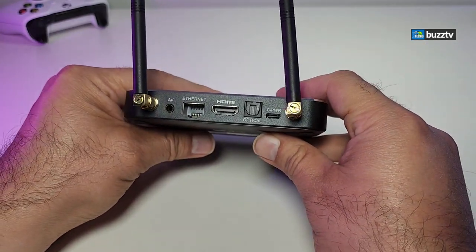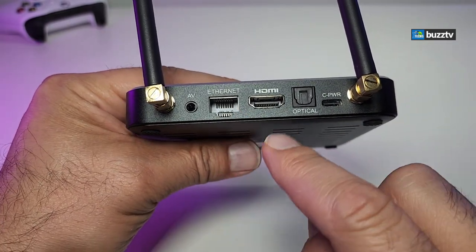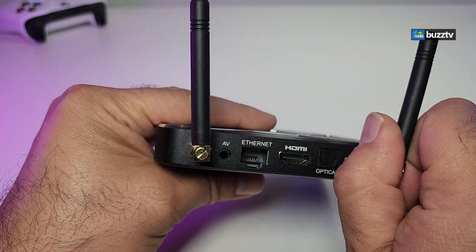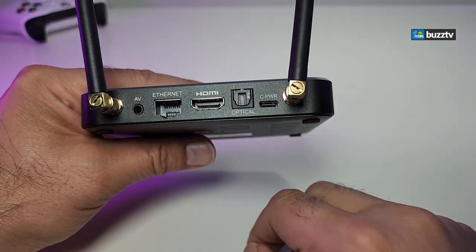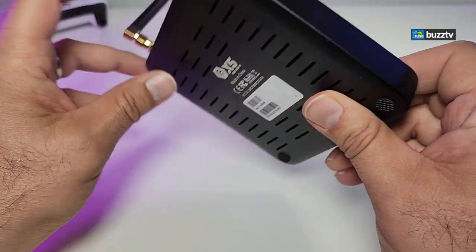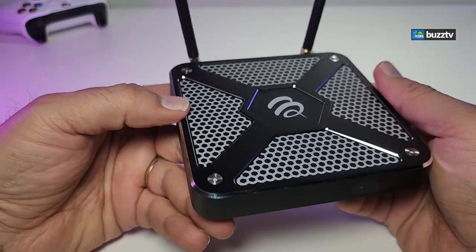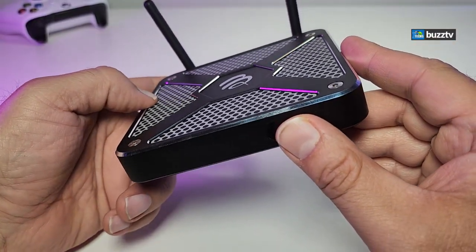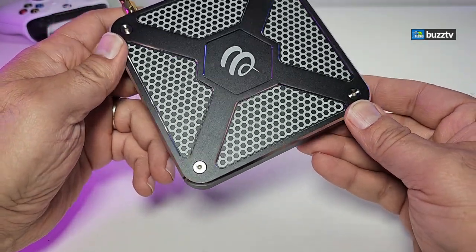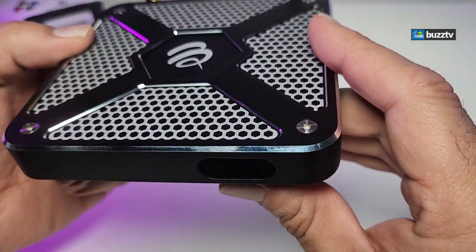There are two antennas. On the back you also have an AV port, a gigabit LAN, HDMI 2.1, optical audio so you can connect it to older stereos, and a USB Type-C power connection. On the top I really like the design — the BuzzTV logo in the middle, decorative cuts, and side accents that look like screws. It's a really slick design.